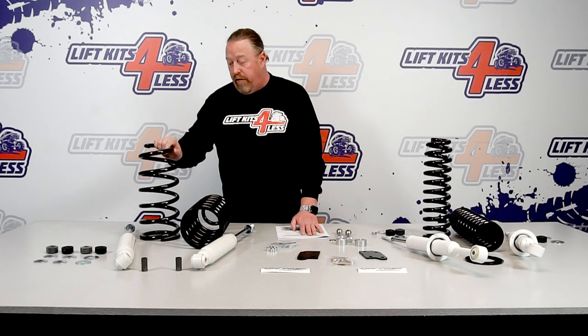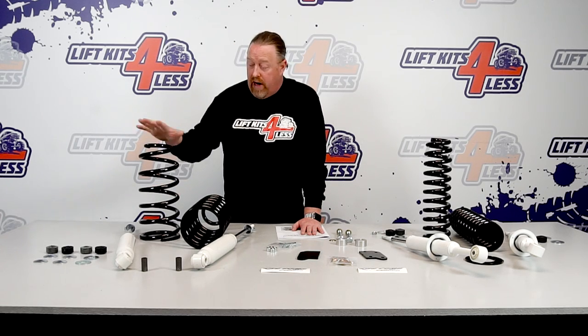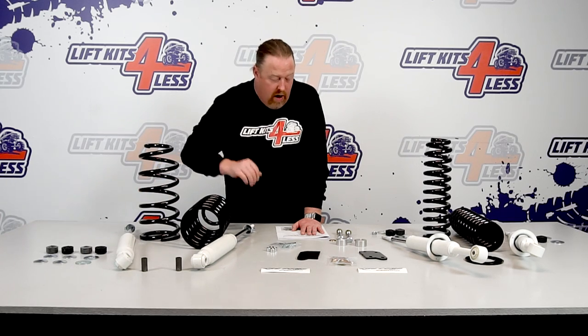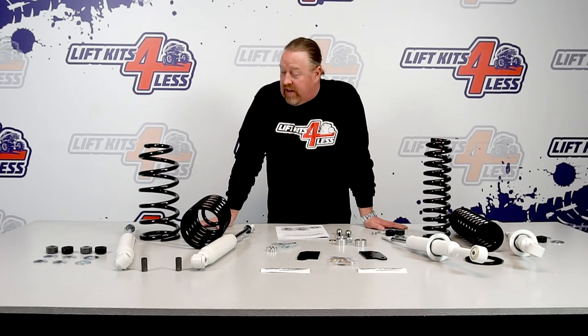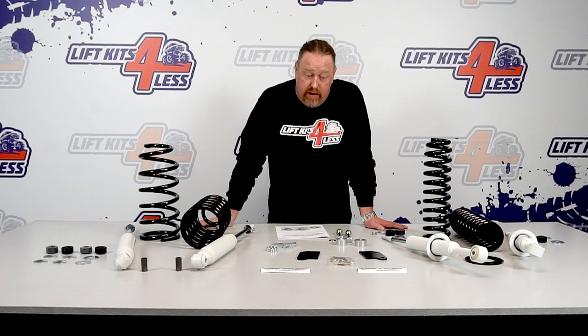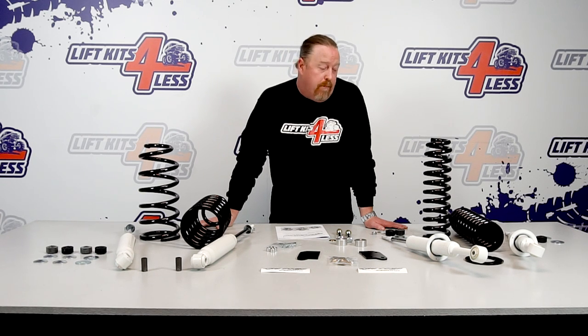Going to the rear — pretty nice. You get a full-length coil in the rear as well, not a spacer but an actual full coil. And then gas-charged nitrogen shocks, of course, with the hardware. So basically that's the kit. This will clear a 33x12.5 inch tire, which is a nice size. I actually have a 2007 FJ myself and I run a 3-inch leveling kit — I'm very happy with that size tire.